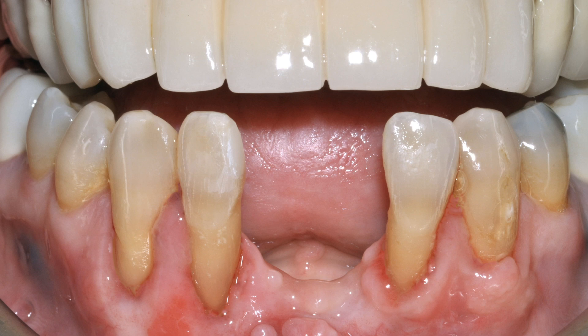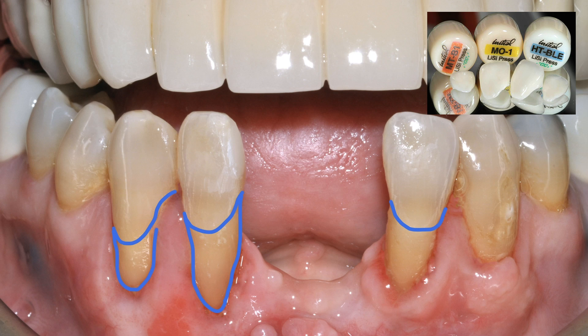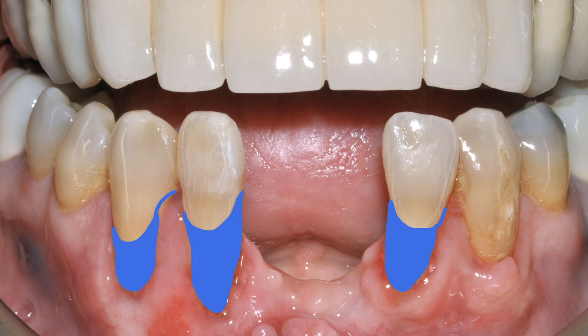Today's unique case involves root exposure. We're going to make a ceramic gingiva case, instead of using composite. This is ceramic, using the IPS e.max press with an enamel and translucency ingot — we press it. So we cover this area. As you can see, here the white is the color crack line too. It's very good.